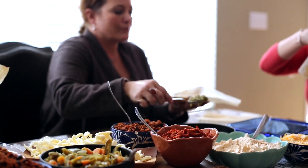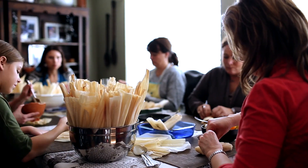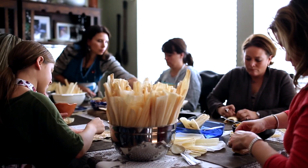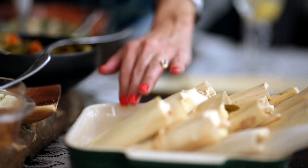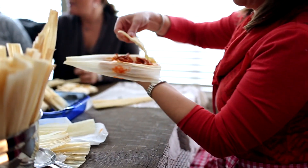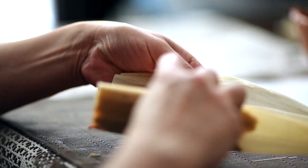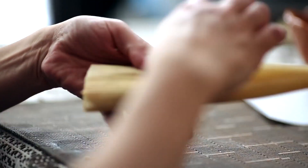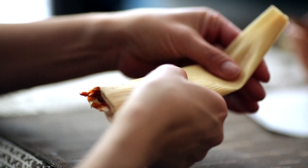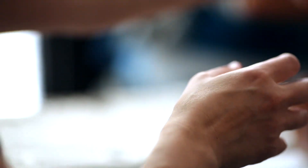Spoon your choice of filling down the center of the masa. We have all types of fillings: red chile and pork, jalapeños with Oaxaca cheese, and chorizo filling. Go ahead and put your filling on top of the center of the masa. Then fold both sides to the center, and finish by bringing the pointed end of the husk toward the filled end. Make sure it's snug and closed so that it doesn't open during steaming.